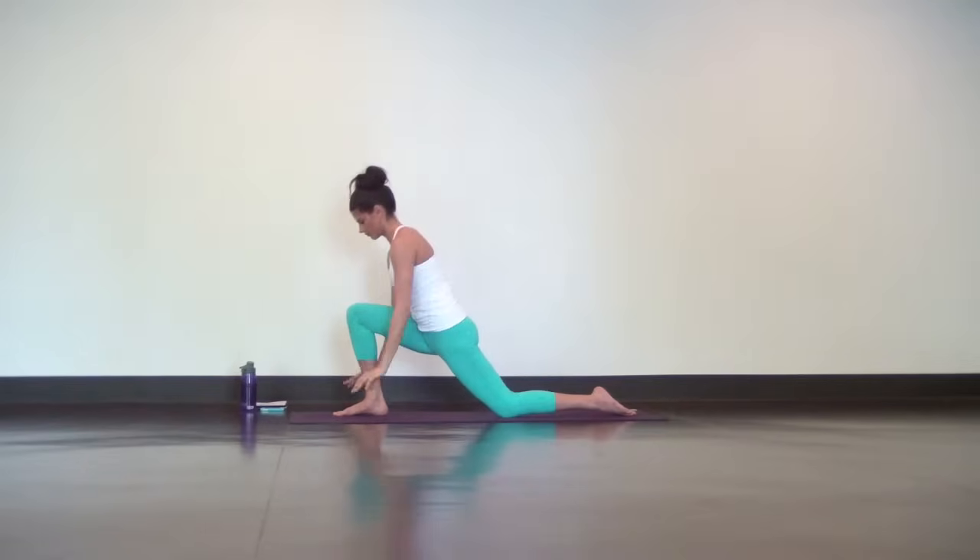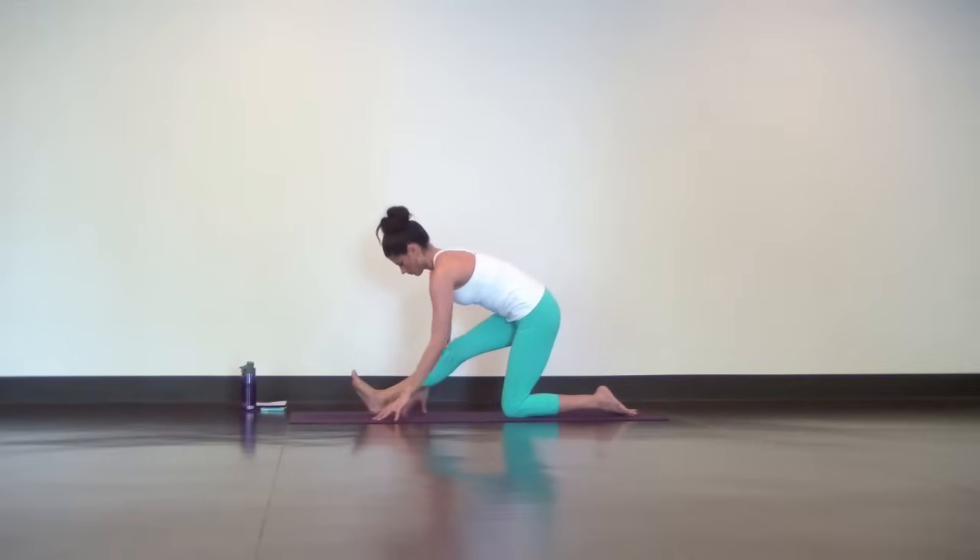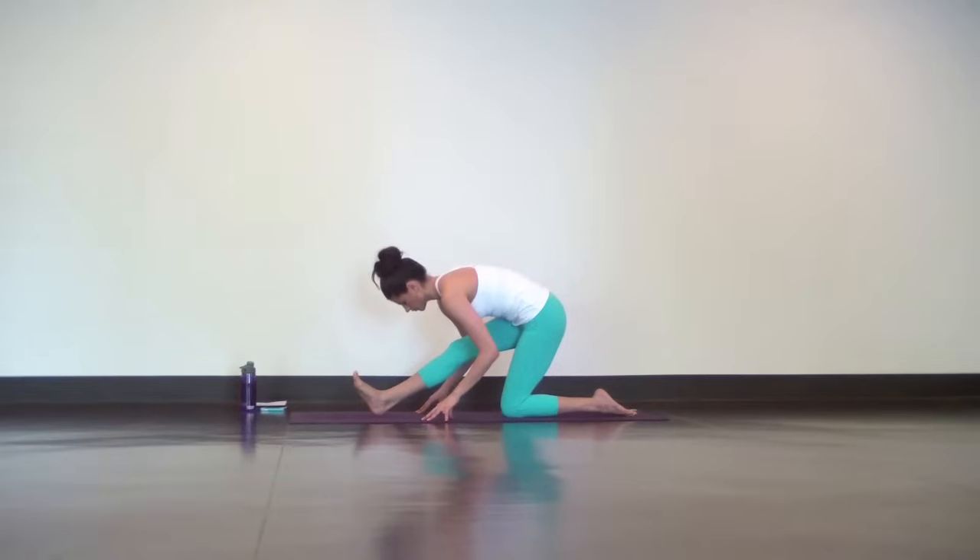Next, shift your hips back and straighten out your right leg for a splits prep. With each deep inhale, lengthen your spine. And as you exhale, fold a little deeper over your right leg.